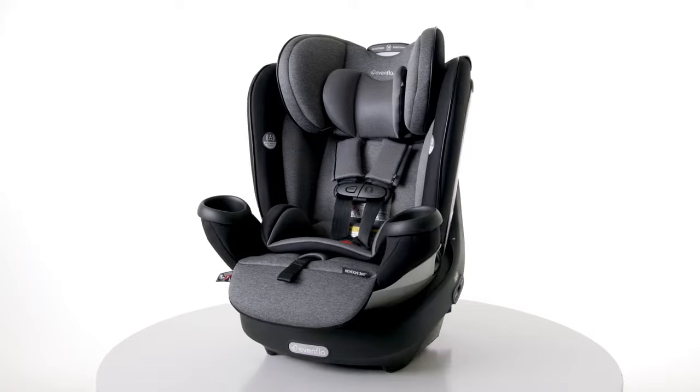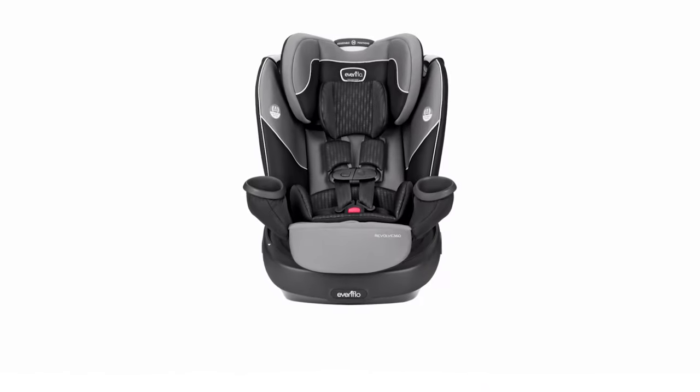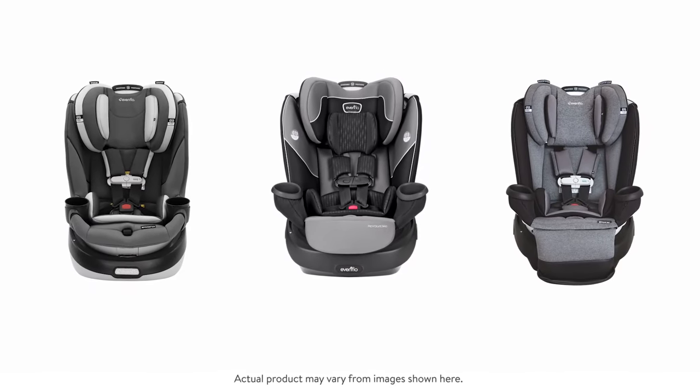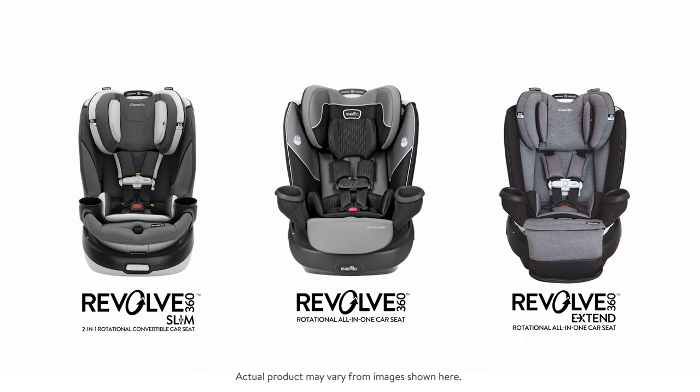Congratulations on the purchase of your new Revolve 360 rotational all-in-one car seat. One of the great features of this revolutionary seat is its easy one-time installation, which we'll cover today. For the purposes of this video, I'll reference the Evenflo Gold Revolve 360, but keep in mind the same easy installation instructions apply to all Revolve 360 car seats in the US and Canada.